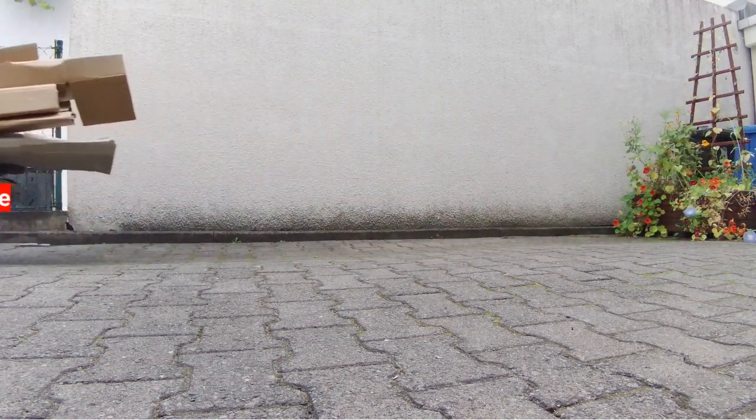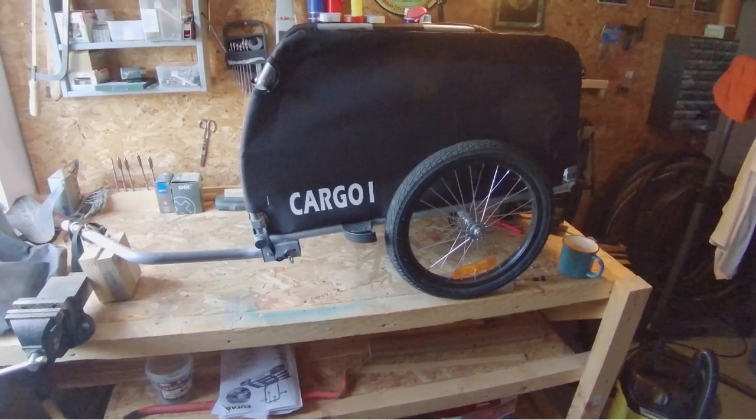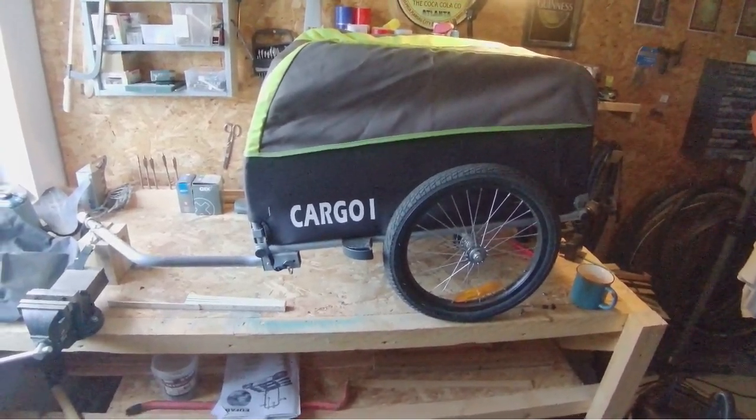That got me thinking to replace my car on inner city transport with my bike. But as it is a mountain bike and hence lacking mounting points for panniers — although there are workarounds available — I decided on a bike trailer, this one a Tico Cargo One trailer.